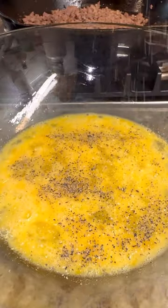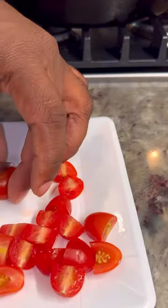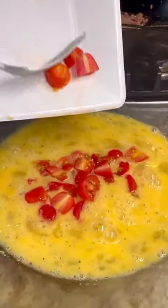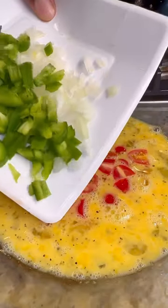They said, oh, we want some of that. So I went on in the kitchen, I got all my ingredients together. And when I went to go pull out those muffin pans, they was looking at me crazy like — muffin pans? We don't know nothing about that.